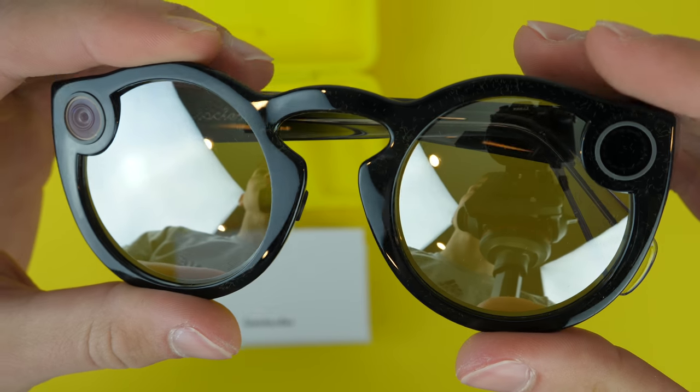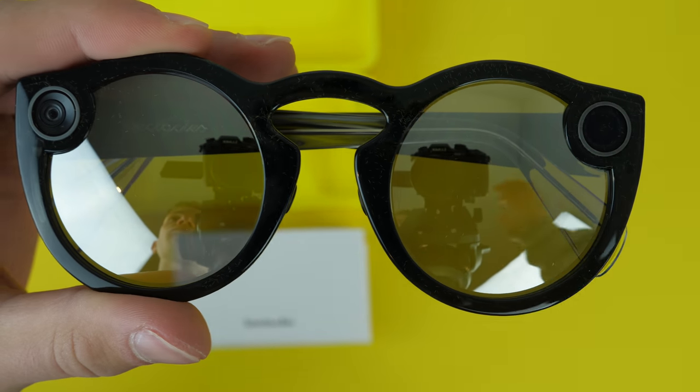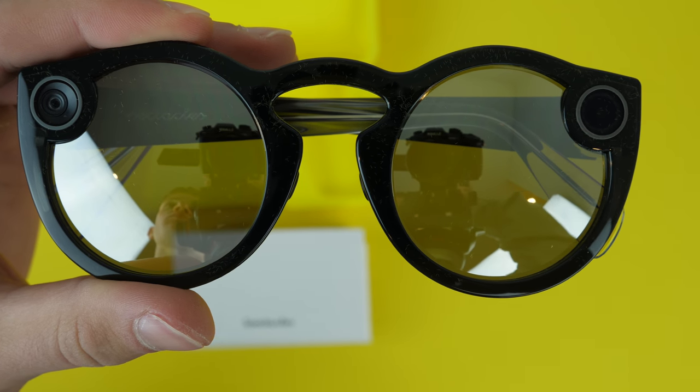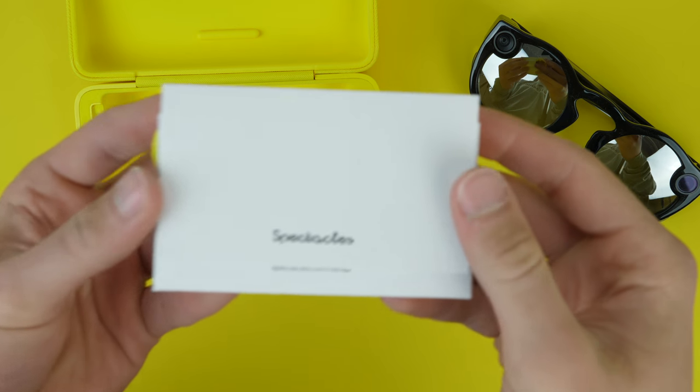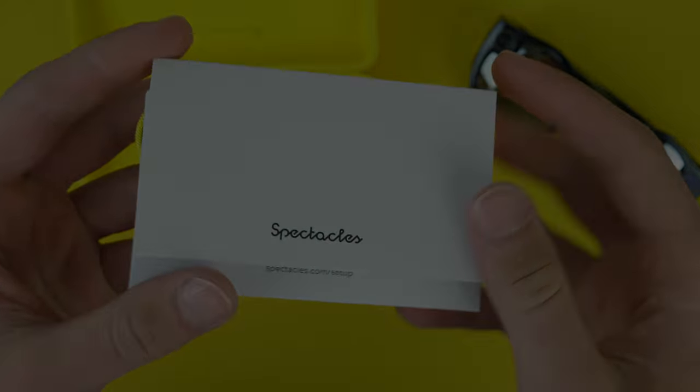Anyway, this is a quick unboxing and first look at the new Snapchat Spectacles. Leave a comment down below for anything you want to know about these or want to see tested out in a video. But that's about it — thank you for watching, and we will see you in the next episode.